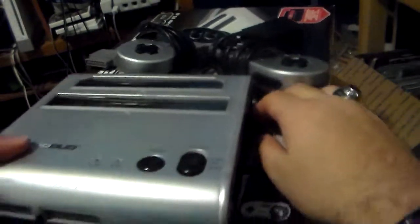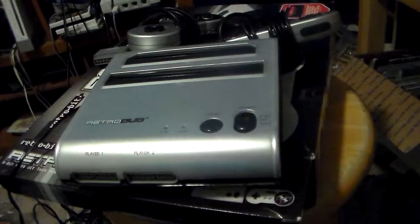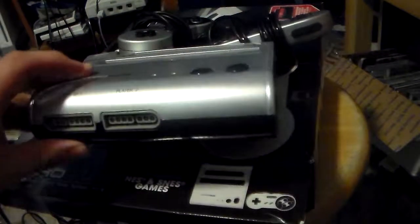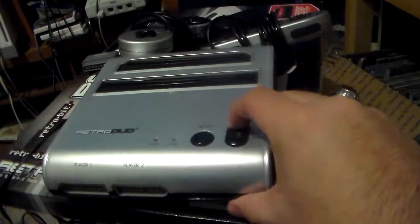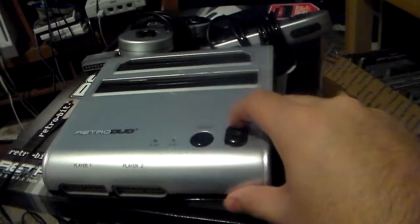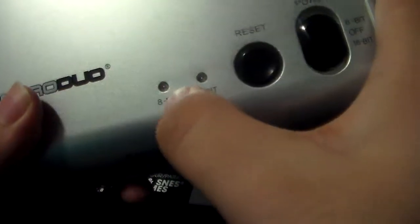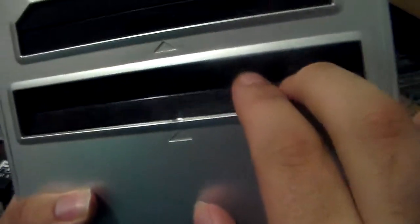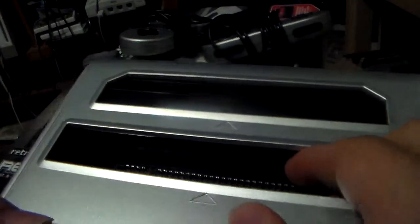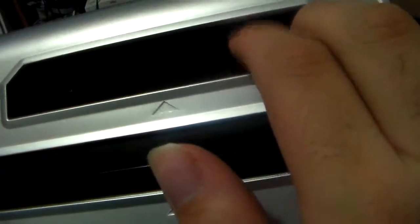Last but not least, the console itself — the RetroDuo. I have to say this looks pretty cool. At the front you have two controller ports. The RetroDuo supports regular Super Nintendo controllers. You have your 16-bit and your 8-bit — flick it up for 8-bit, flick it down for 16-bit. There's going to be a green light for the 8-bit and a red light for the 16-bit. Here's your reset button and the Super Nintendo cartridge slot.